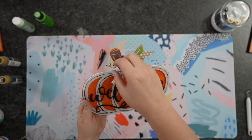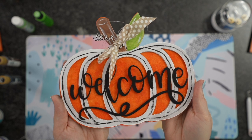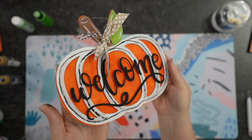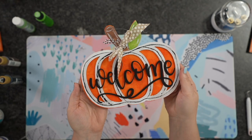Hi guys, it's Crystal. Welcome back to my channel. Today I'm going to show you guys how to make this 3D door hanger pumpkin that says Welcome with chipboard. We have fabric as well as wood veneers. So let's go ahead and get started.